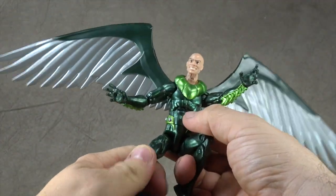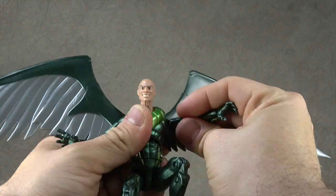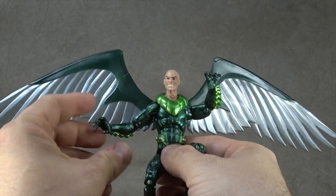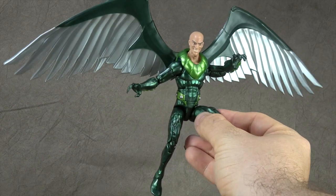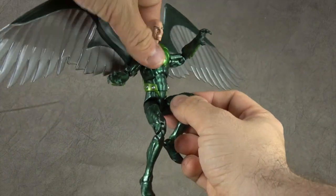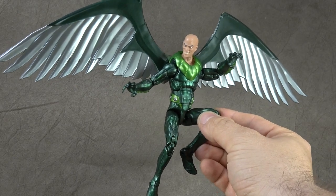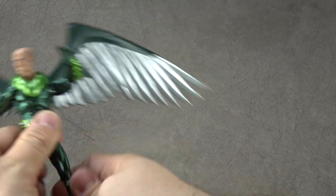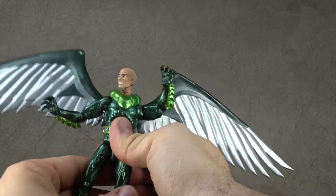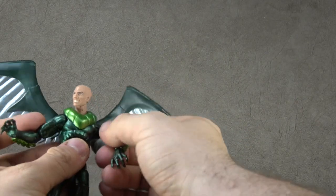I know they've recently come out and said they have no plan on doing any sort of stands or bases for their Marvel Legends or Black Series because they don't want to take money from the budget and spend it on things that aren't part of the presentation of the figure. But if this guy had a flight stand, that would look really cool. Something to think about — especially with an exclusive, I feel like they could have put it in there.